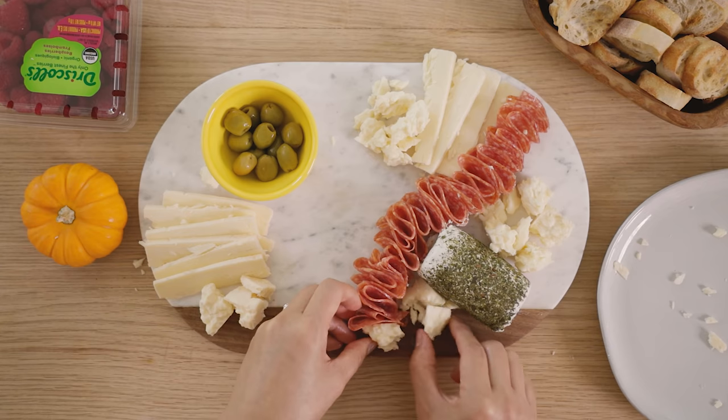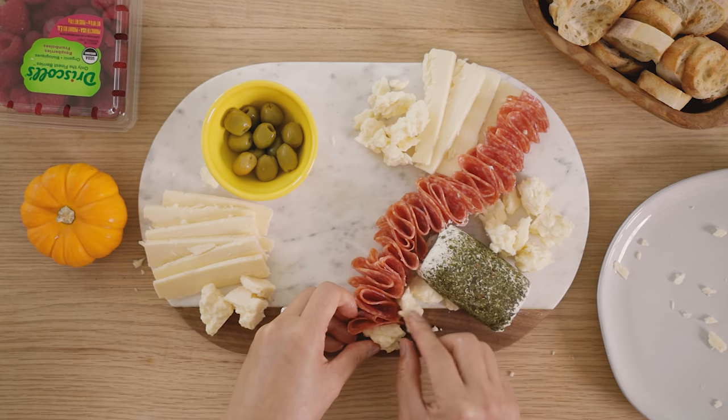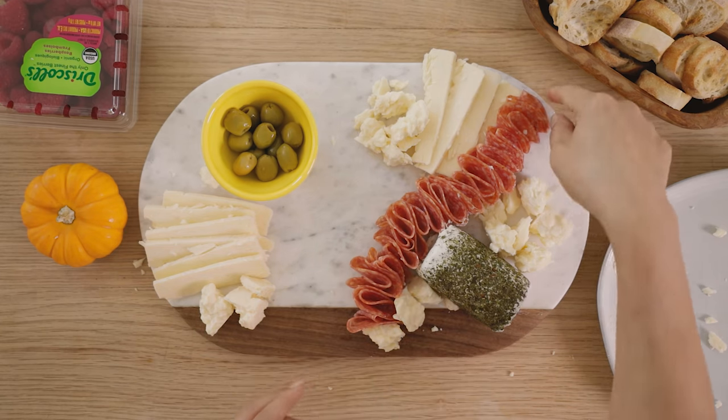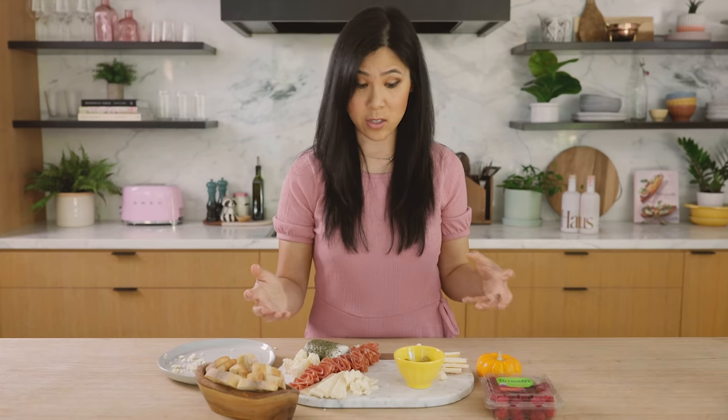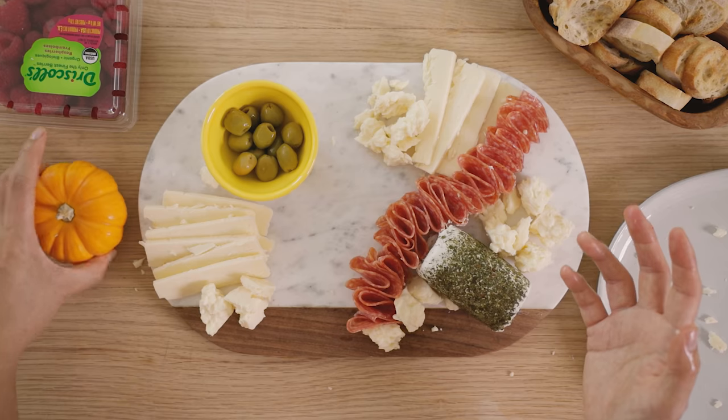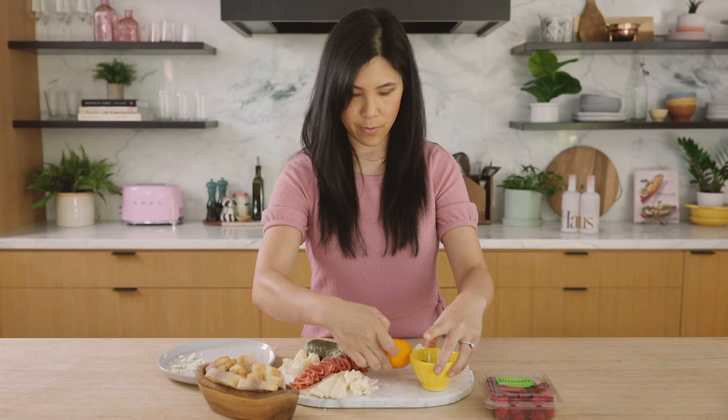This will be a short river. I'll put a piece of cheese right here — see, the cheese is supporting the meat and it already has such a beautiful shape. Now I really wanted to take a seasonal approach, so I'm going to put my mini pumpkin right here.